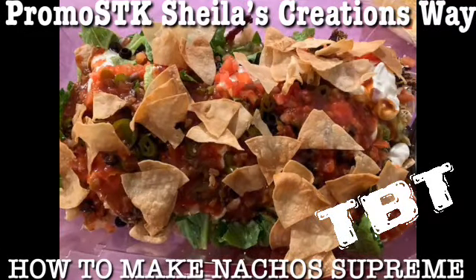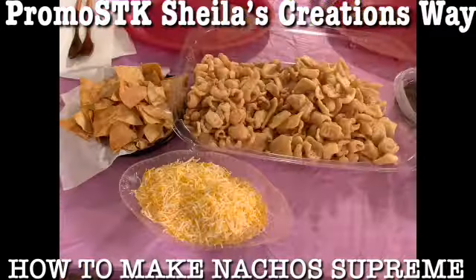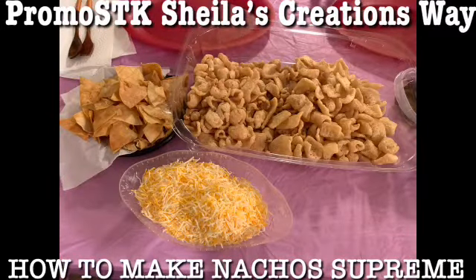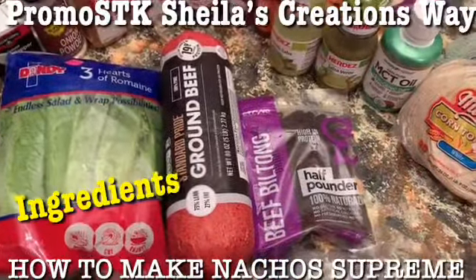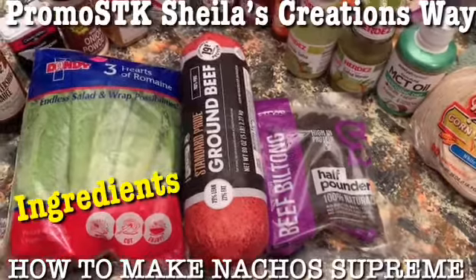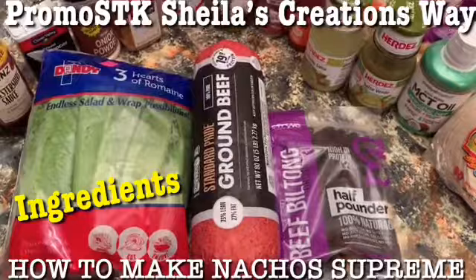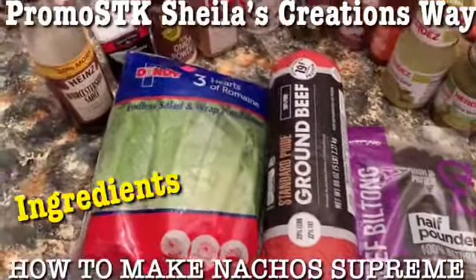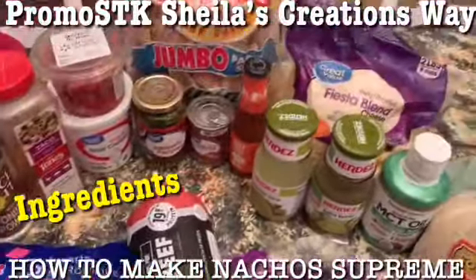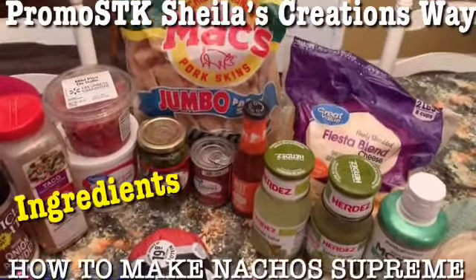Hi everybody, it's your girl Shella from Shella's Creations, and I'm going to show you how to make nachos supreme. These are all the ingredients. We're going to be eating nachos, and instead of chips, the nachos are going to be made with pork rinds.